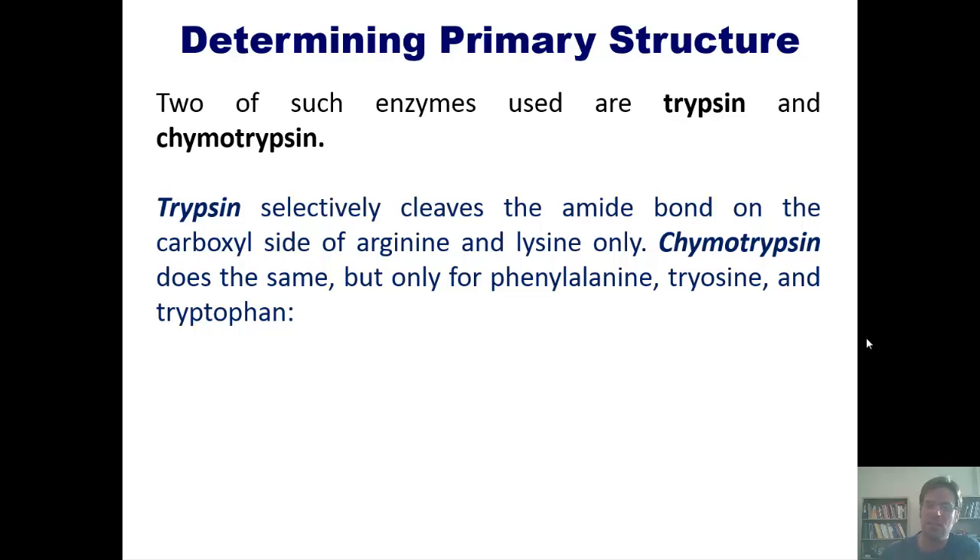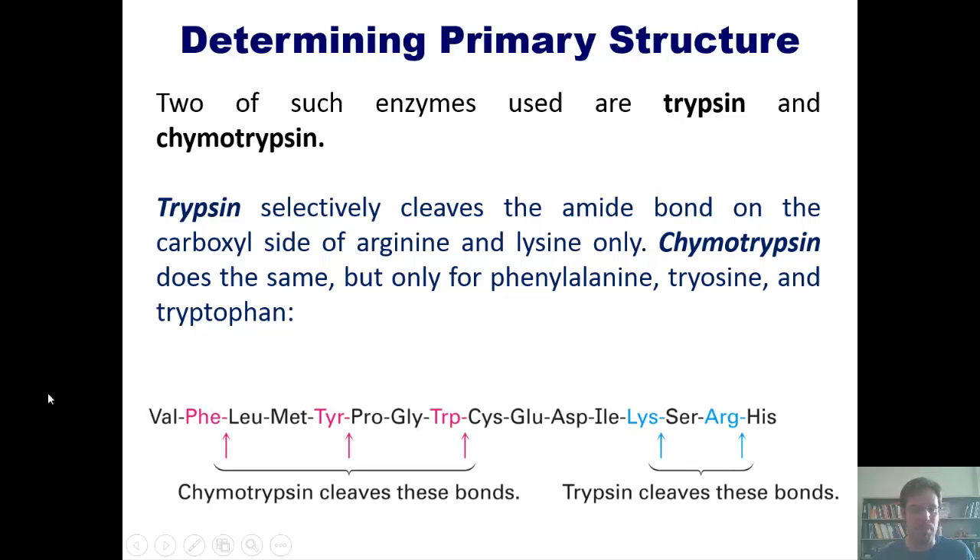Trypsin selectively cleaves the amide bond on the carboxyl side of arginine and lysine only. Chymotrypsin does the same but only for phenylalanine, tyrosine, and tryptophan. For example, if you had a peptide with this sequence of amino acids, chymotrypsin would cleave on the carboxylic acid side of phenylalanine, tyrosine, and tryptophan, giving you each of these individual fragments.